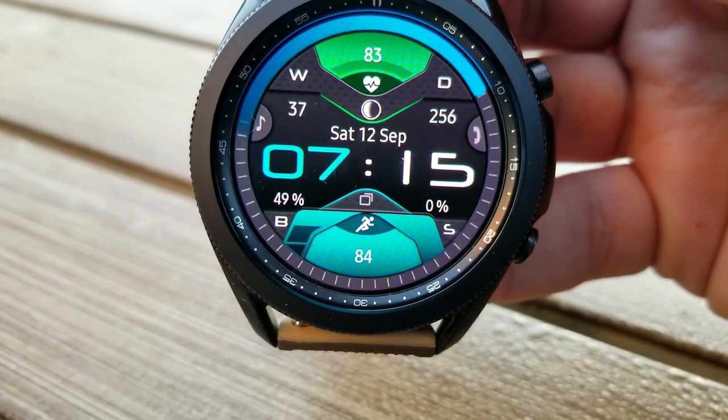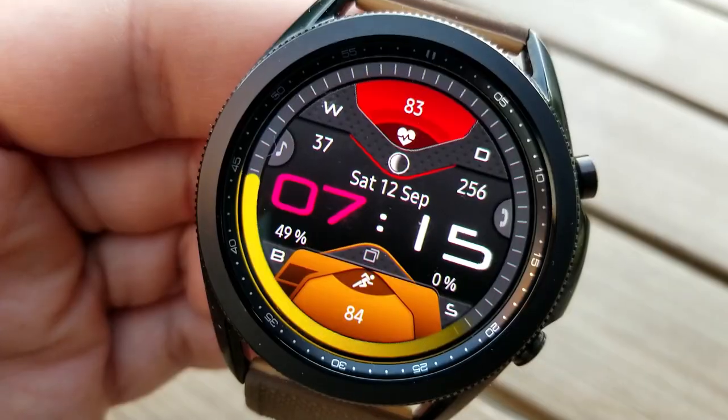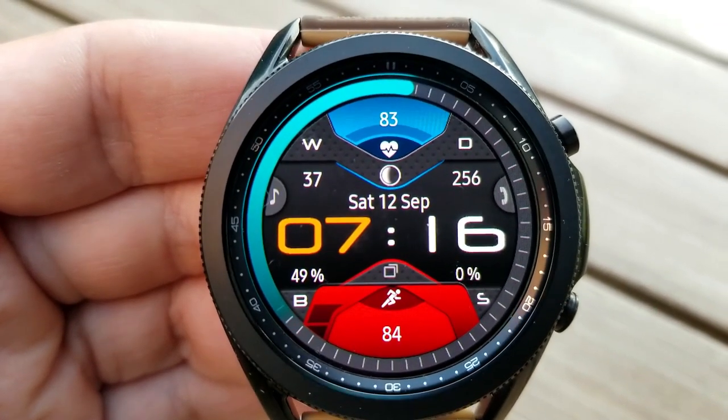The center of the face displays the date and digital time which can be set in a 12 or 24 hour format. Then in the bottom half of the face that contains your power remaining on the left hand side, your distance traveled to the right, and then you get your step count and goal right at the bottom.